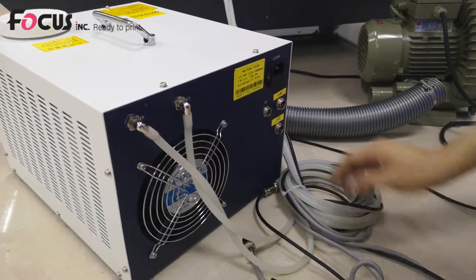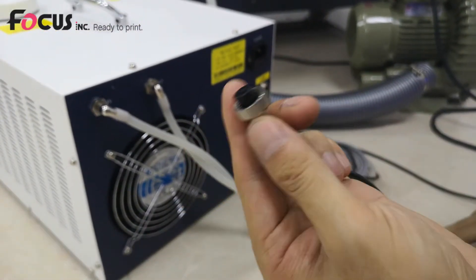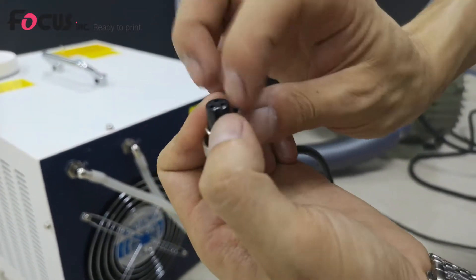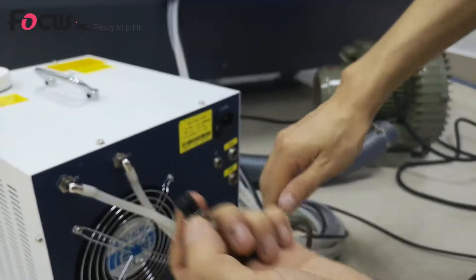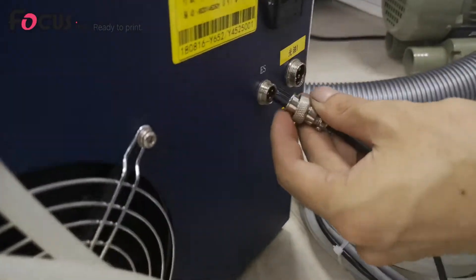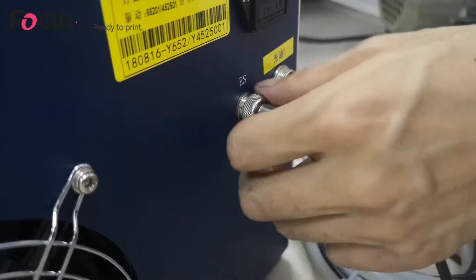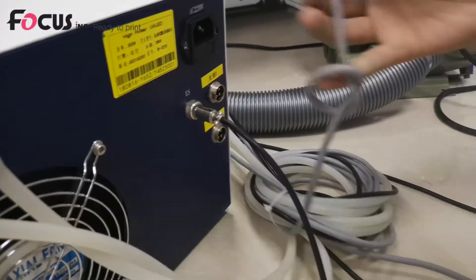Next, we find the control signal port cable from the machine. You can see there is a band mark on the top of the cable, and this port also has a mark. We insert the small cable and fasten the screw.